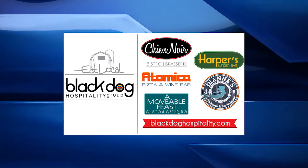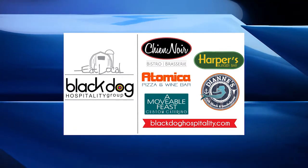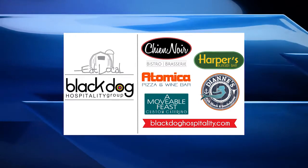Kingston Cuisine has been brought to you by Black Dog Hospitality, a locally owned independent restaurant group. Visit blackdoghospitality.com.